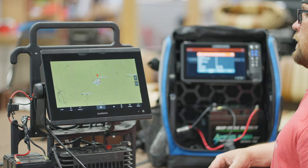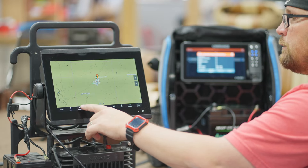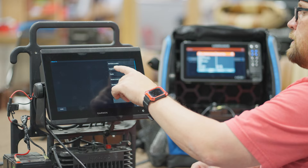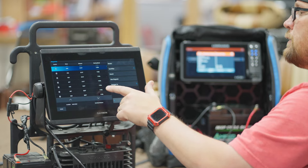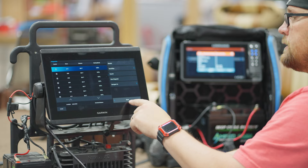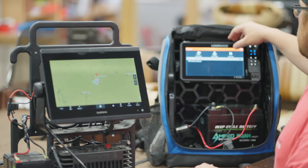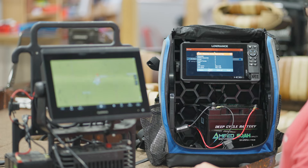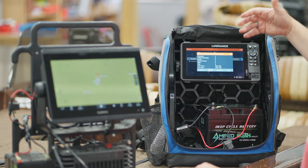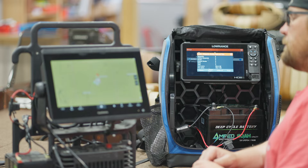So right now we've got our Garmin unit here. I want to show you — when we go to 'Where To' and then 'Waypoints,' we can see that we've got all of our waypoints saved on this unit, and you see them all listed here. On our Lowrance unit, when we look at our waypoints, I've got zero waypoints, zero routes, zero trails — so this one's empty. This one has all the waypoints.